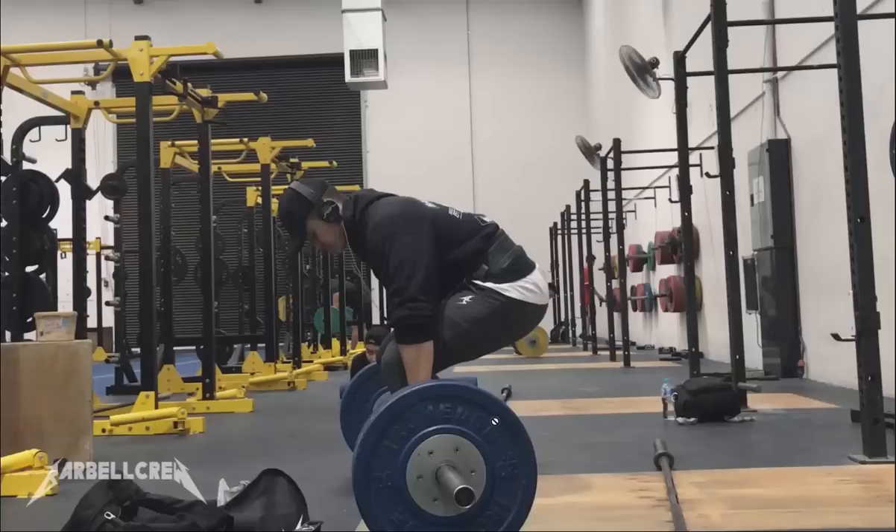Why this is important is because when I'm coiled up down like this and I move, I displace my body a certain amount and I will accelerate. And why this is important is because the barbell and the plates are inert. So this brings in inertia.